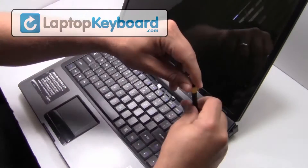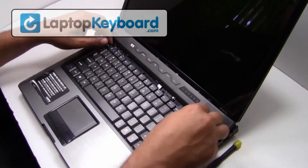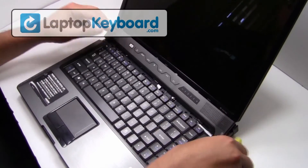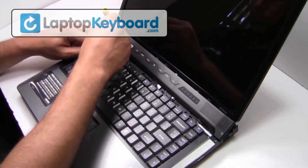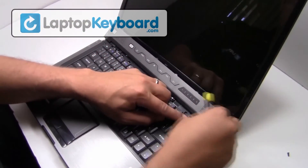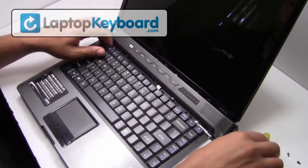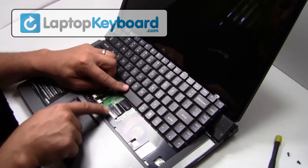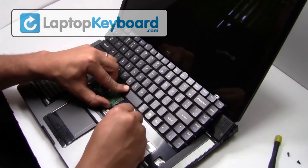Remove the screws. We will now disconnect the keyboard cable from the motherboard.